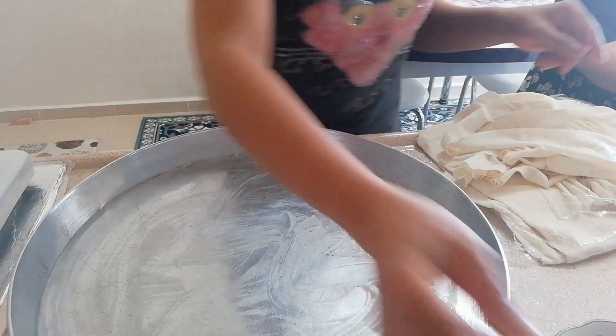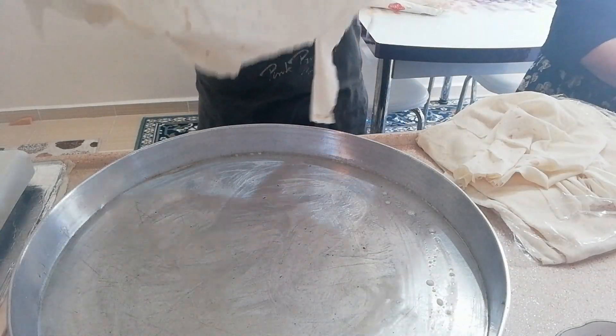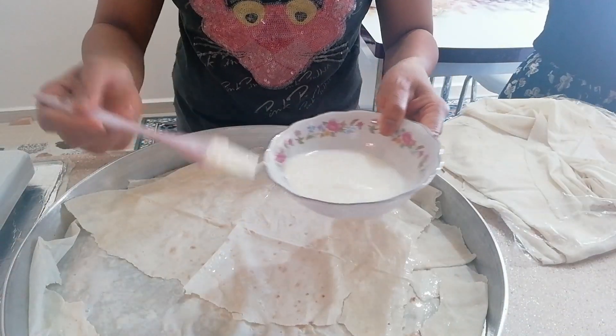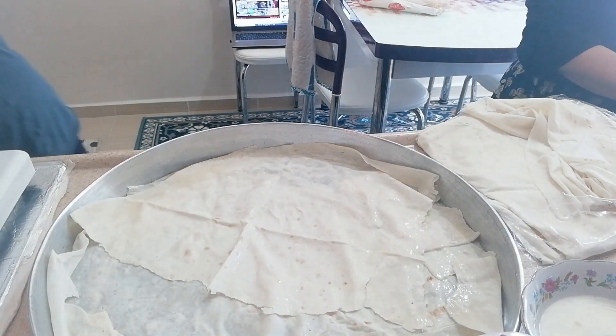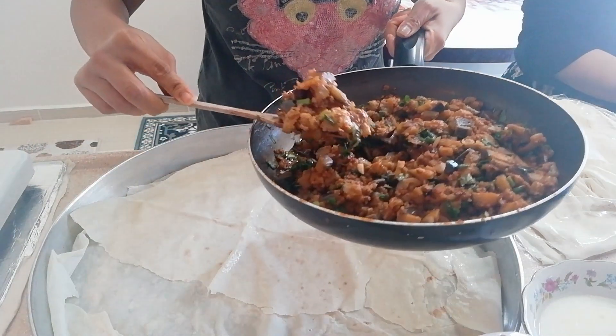Atin yung ginawa nating mixture — yung puti ng itlog at saka gatas at saka mantika. Ilalagay na po yung yufka, na tawag dito guys, para syang lumpia wrapper. Lagyan natin ulit nun para hindi po sya dry pag lulutuin o ilalagay sa oven. And then, ilalagay na po natin yung niluto nating talong na may giniling.